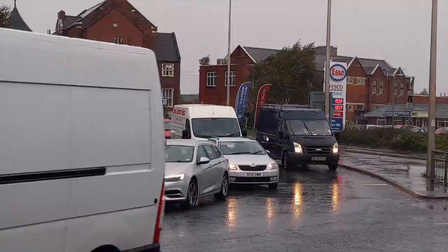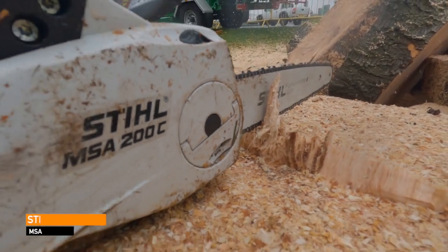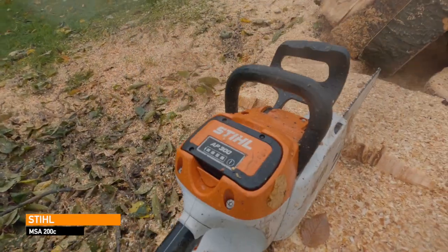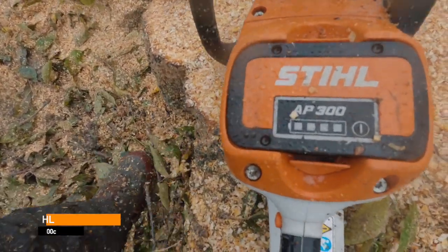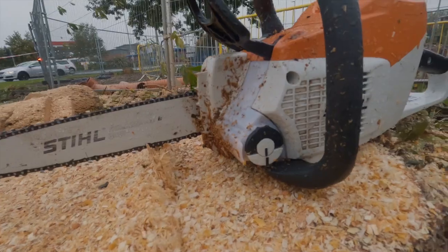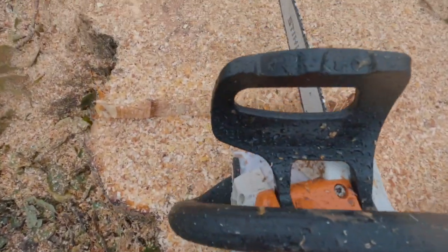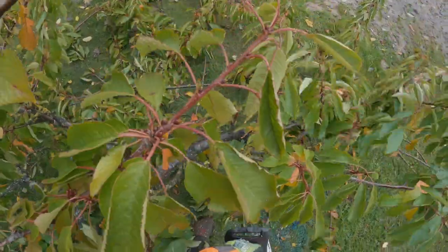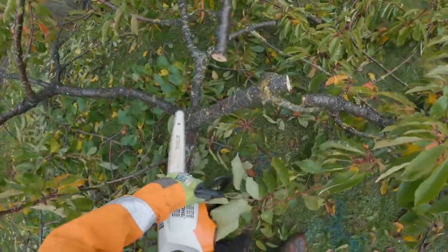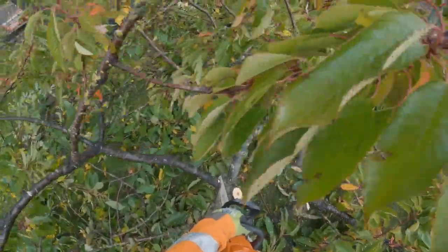Hello YouTube, welcome to another video. In this one I'm going to be giving you a quick view of the Stihl MSA 200 - it's an electric ground saw, a small ground saw. The reason I've got this saw is after I injured my shoulder I've really struggled to hold a chainsaw. We've got one of these saws that the grounds maintenance lads use and it's a really lightweight saw.